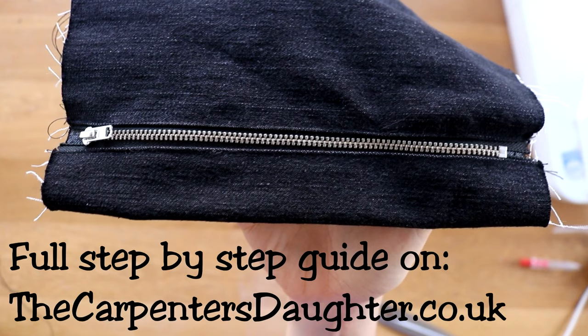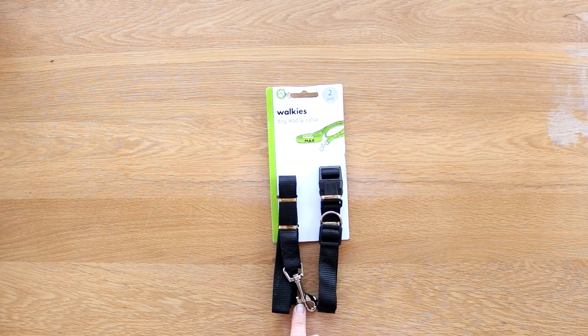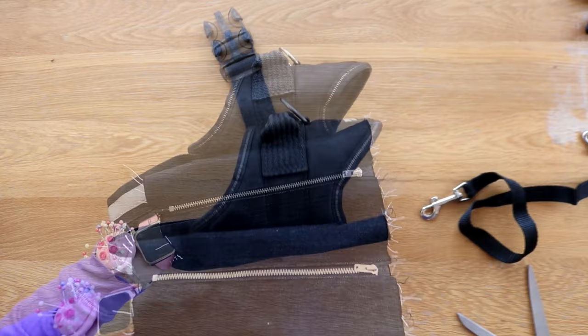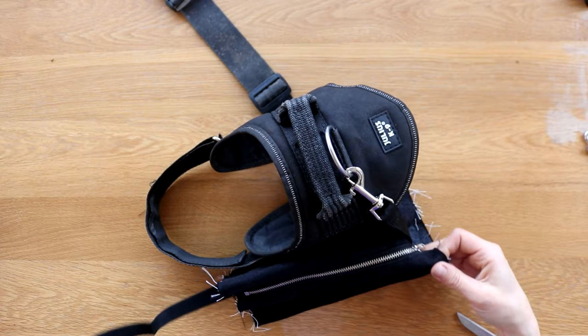I also popped to Poundland and bought two cheap dog leads — we'll be using the one on the left with the clip. I needed to work out where to cut them down, so I'm temporarily fixing my patch to the harness, attached one of the dog leads, and gauged how much length I'd need once it was in situ, leaving myself a little bit of allowance to sew into the seam. So I cut it down to 12 inches.